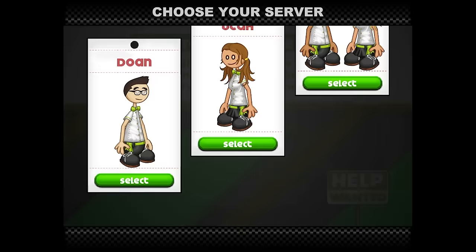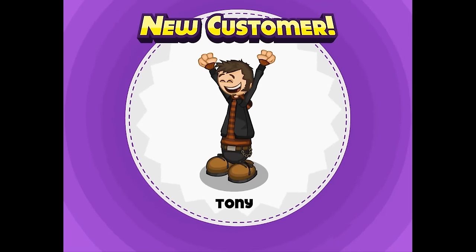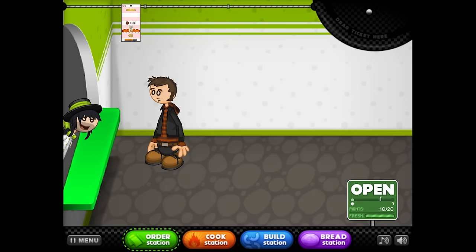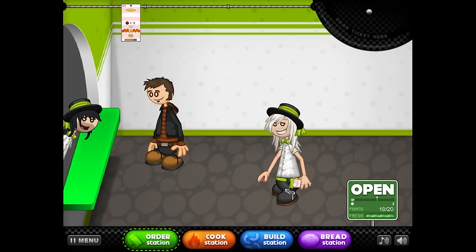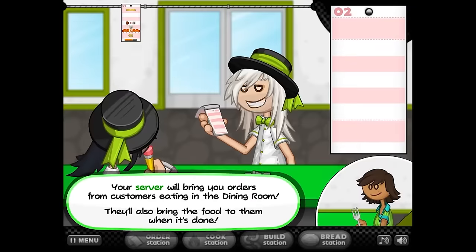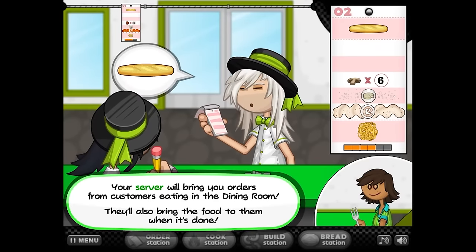Oh my god, we get lore. Custom worker. This is Dazzle Razzle before he found hair dye — he bleached it but hasn't found hair dye yet, and he hasn't realized he could flip his bangs back. So Dazzle Razzle bought a plane ticket and flew over here to be with Razzle. Tony! Three cheese sauce. Tony, I need you to not worry about your pasta — I am absolutely not burning your pasta. Dazzle! We look great in these top hats. Absolutely stunning. Your server will bring you orders from customers eating in the dining room and bring the food to them when it's done.